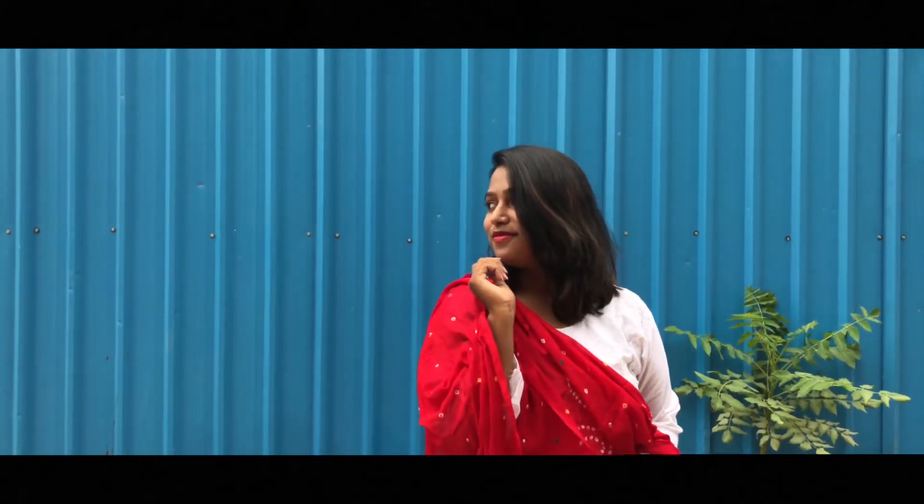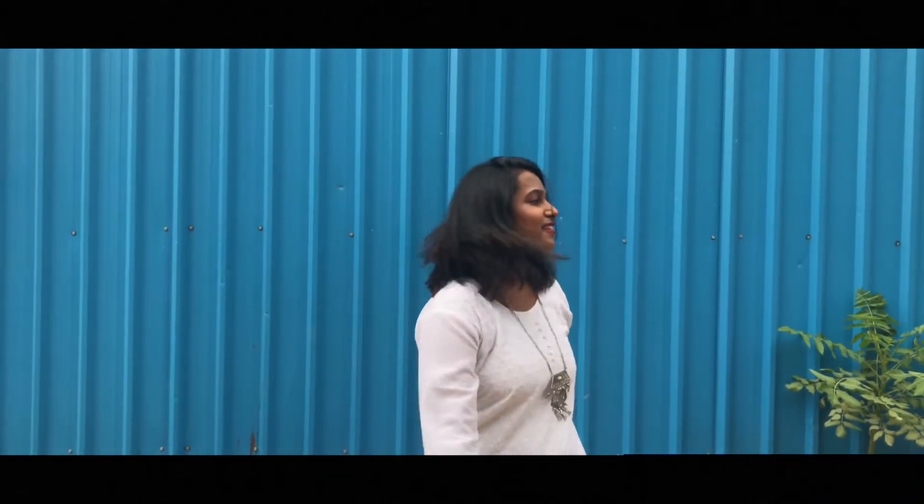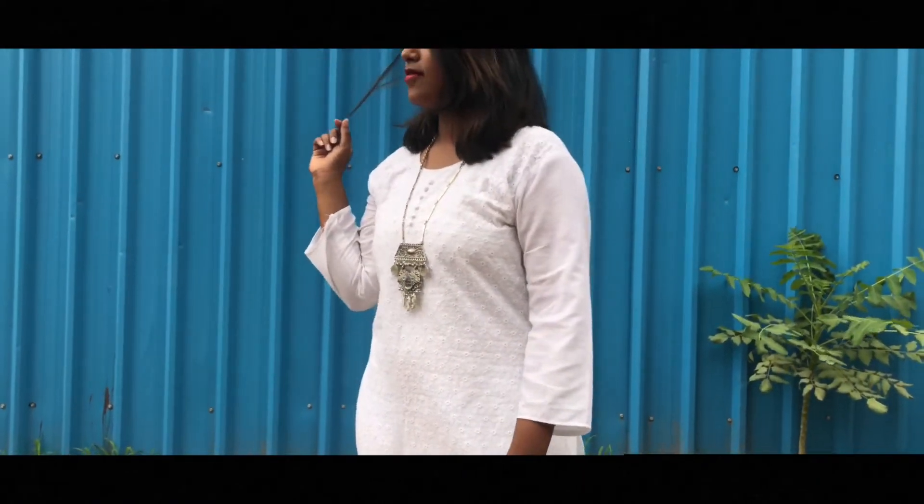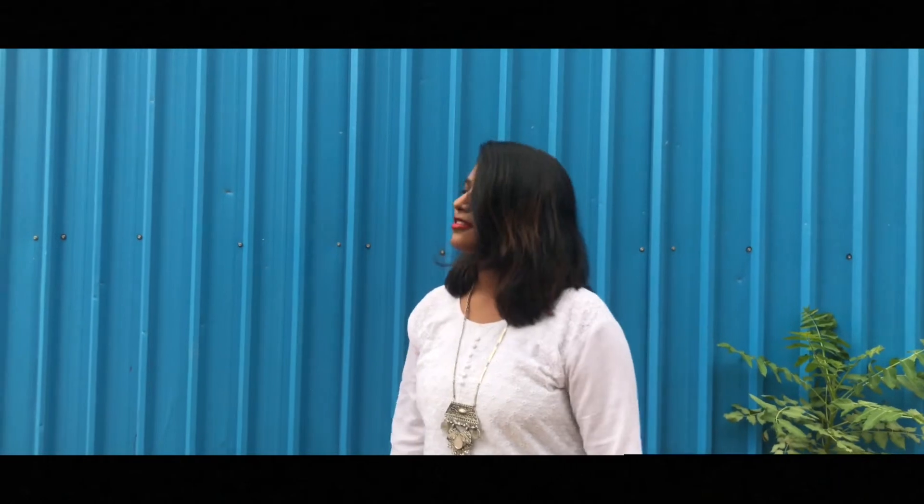There is nothing better than pairing a colourful dupatta with a short white kurta like this one. Another way to style this kurta is to pair it with white distressed jeans and some junk jewelry. I paired it with black boots — I know they are not for summers but honestly they were looking so cool.